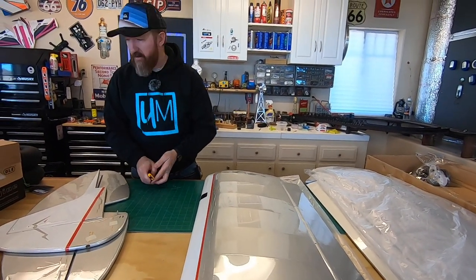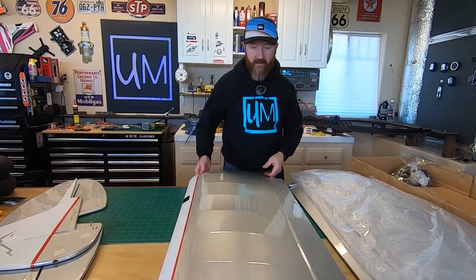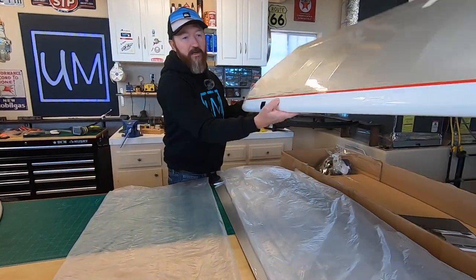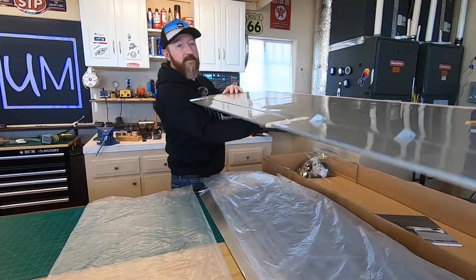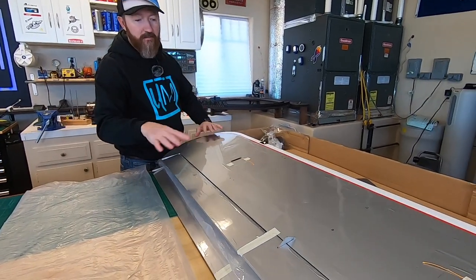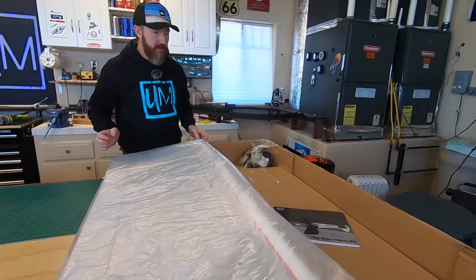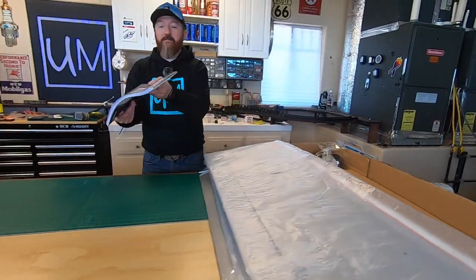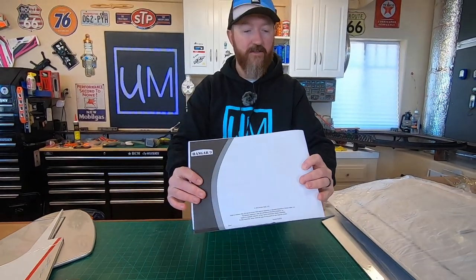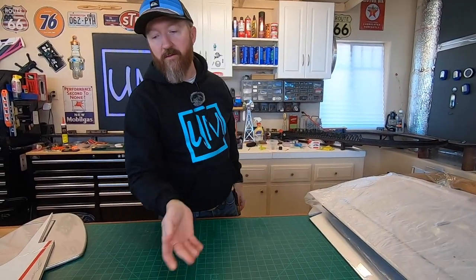It looks perfect to me. Like I said, the guy we bought this from, Paul, did an amazing job keeping it in a climate-controlled area - he didn't just leave it outside on his back porch. So here's the manual. This manual is pretty big - there are a lot of different languages, so probably only a fifth of that manual is English. But we'll be reading through that.